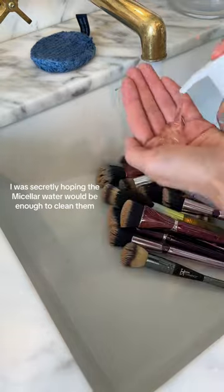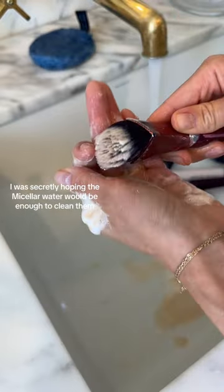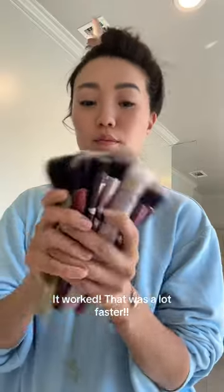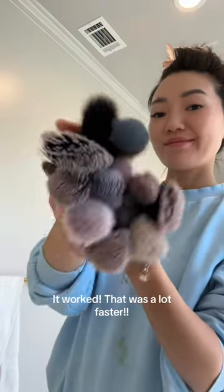I was secretly hoping the micellar water would be enough to clean them. She did say you have to do a quick wash with soap after soaking. It worked. That was a lot faster.